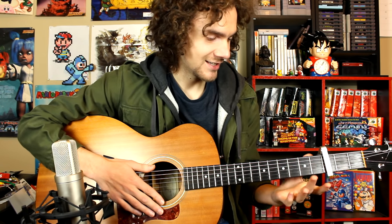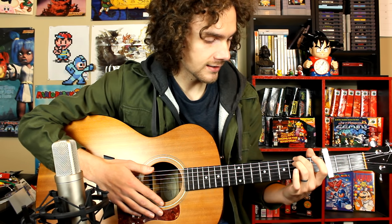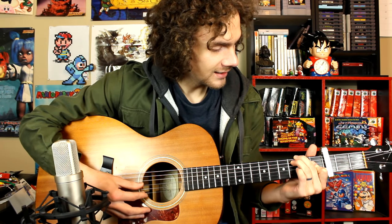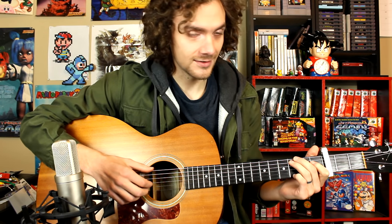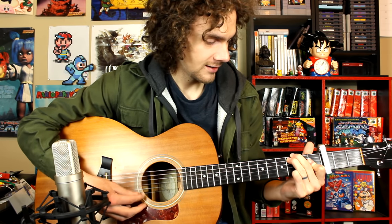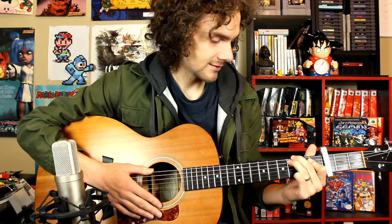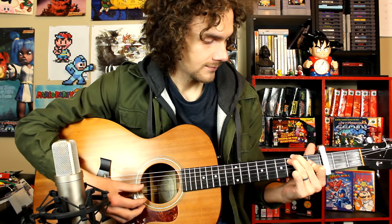The next chord — I'm not sure exactly what it's called — but take your middle finger and put it on the sixth fret on the E string, your ring finger on the sixth fret on the A string, your index finger covering the D, G, and B strings on the fourth fret, and your pinky on the sixth fret on the high E string. This is actually why we tuned that one string up — I couldn't figure out a way to get that note in regular tuning. That's our third chord.